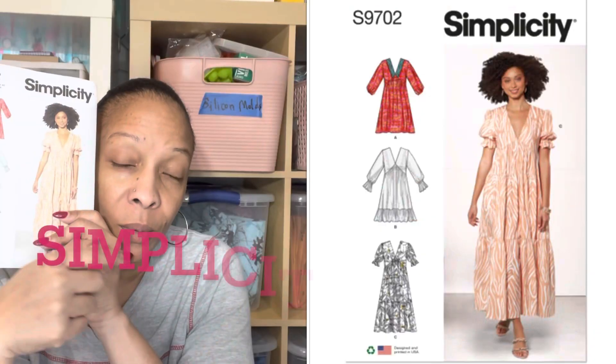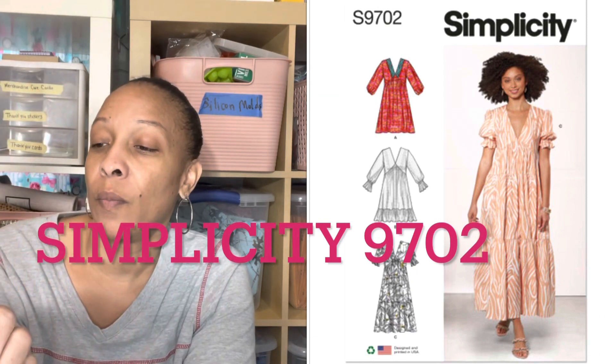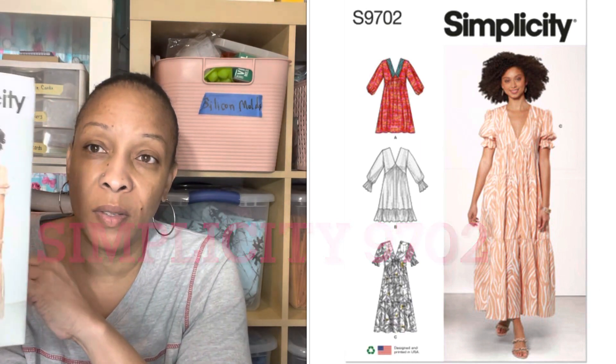I was on the fence about this one, but I saw a lot of people saying they were going to pick it up, and I do like the way it comes down. I'm going to make this dress at least once just to see how it looks on me. This is Simplicity 9702 — it's a beautiful dress. I felt like I had a pattern similar to this already, but at $1.99 I went ahead and got it.